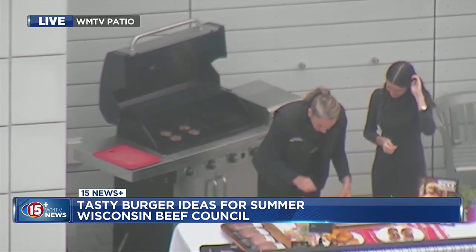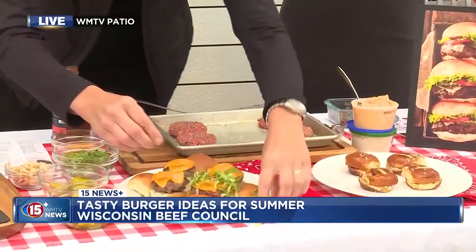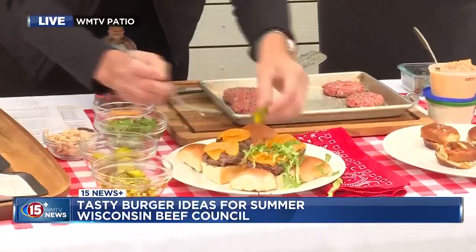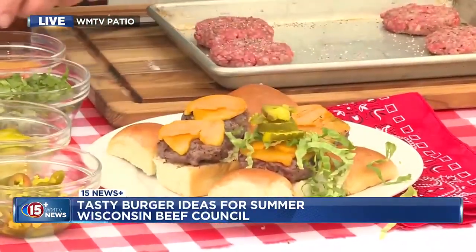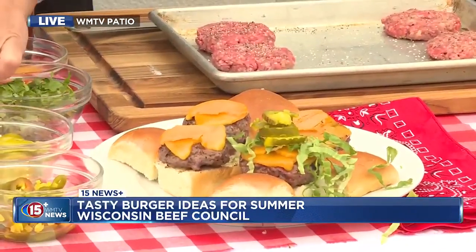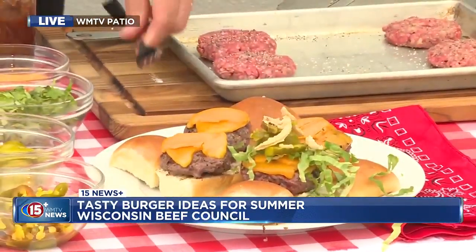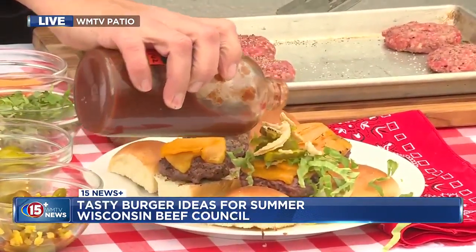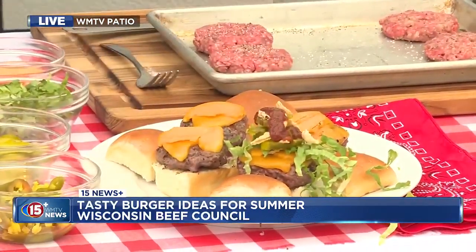So on the Western burger, we do a little romaine — I'll just dress one. Oops, it's all over. Some pickles, some dill pickles, some pickled jalapeño if you like. French fried onions, which is kind of different — oh yes, please! Make it a little tall. And then some barbecue sauce, of course, because it's Western. Whatever your favorite barbecue is. Okay, that one's gonna be hard to eat, it's really tall.